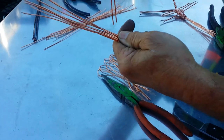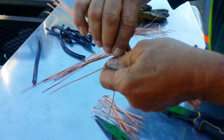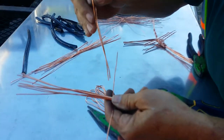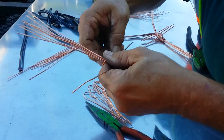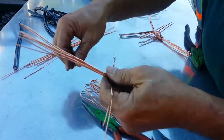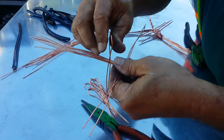Get you one wire, stick it on, pull it tight. Second wire on, pull it tight. Third wire on.